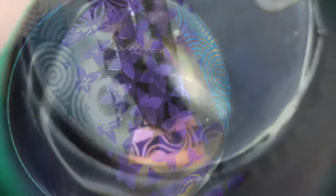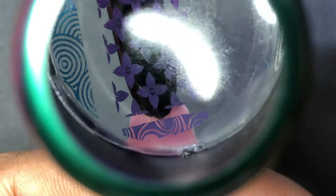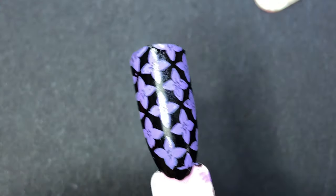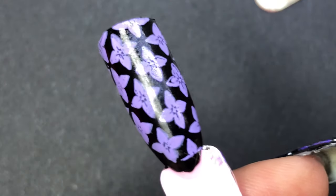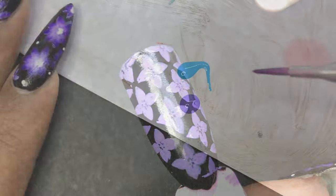I'm now using the other color — the lavender — and I just wanted to see how it looks on the black base. Again, it worked really well. Once you do the stamping, just ensure that you are curing it under the UV lamp or LED lamp for about 30 to 60 seconds.